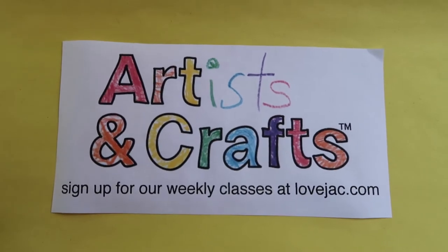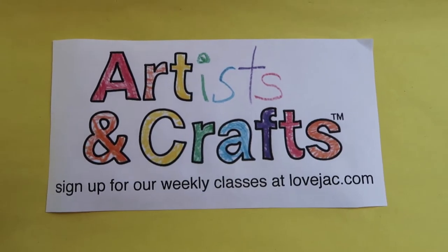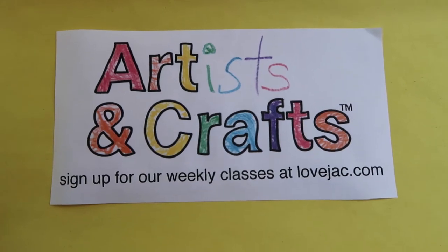Artists and Crafts online video. Hi, Artists and Crafts families! Today's artist is Edward Saeed Tingatinga.